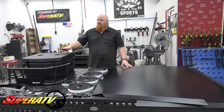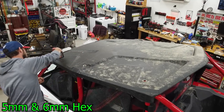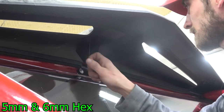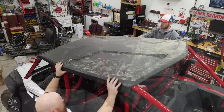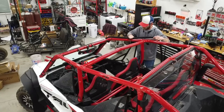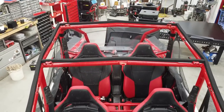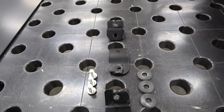So let's jump right on the build. We're going to do the roof first because we might be standing in the bed, and then we get the cooler and bed extension installed. The factory roof has a series of bolts on the top, side, and inside to remove the top from the cage. With the top removed, we can install the foam seal around the top of the cage.